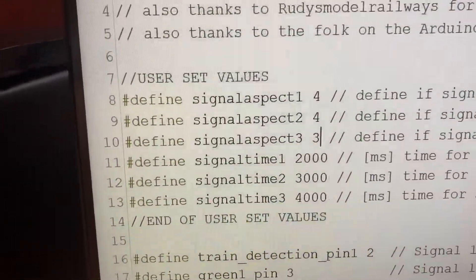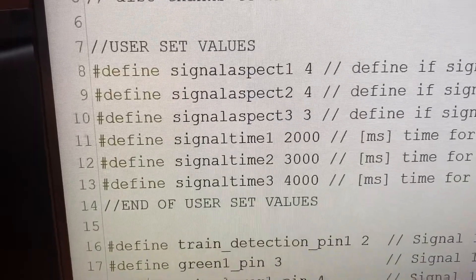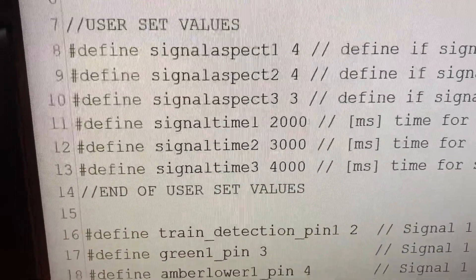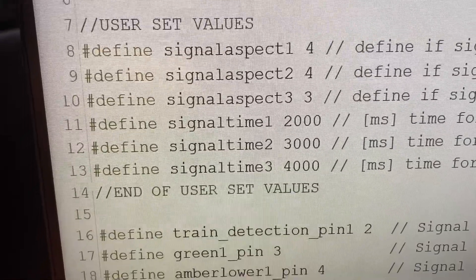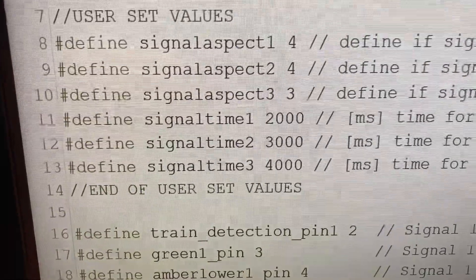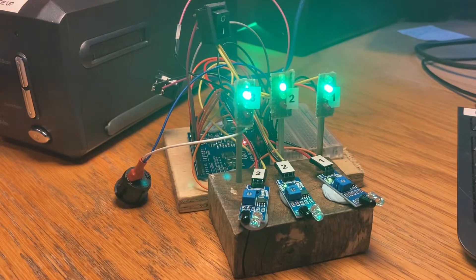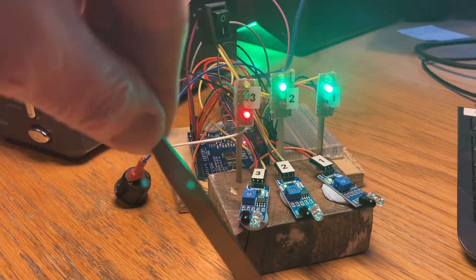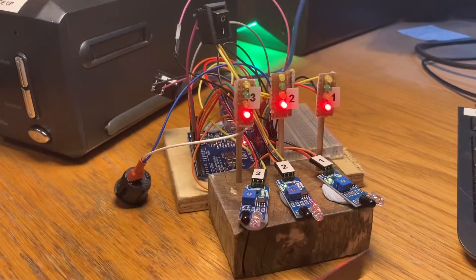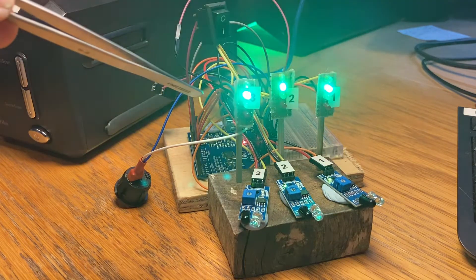Just had a quick change around: signal one to four aspect, signal two to four aspect, signal three to three aspect; signal one time to two seconds, signal two to three seconds, signal three to four seconds. So this should be completely out of sequence and signal three should only be three aspect. They've got different timings now for each signal. Three should go to green — that's really good.